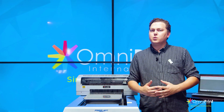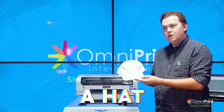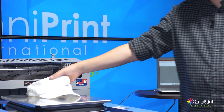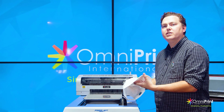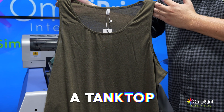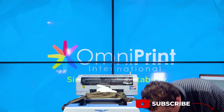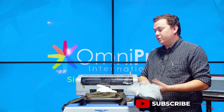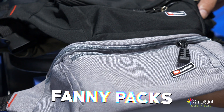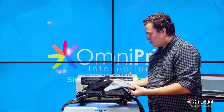Alright guys, now that the workout is done, let's take a look at what we're going to be printing on. We have a hat — this one would be easiest done with direct to film, you could do DTG, it is a cotton hat, but overall easier to do DTF. We have a tank top that's 100% polyester, so we'll use the dark polyester pre-treat, or we can do direct to film. These two tank tops will be the same. There are a couple more hats and we have a couple of fanny packs — these can also be done with direct to film.